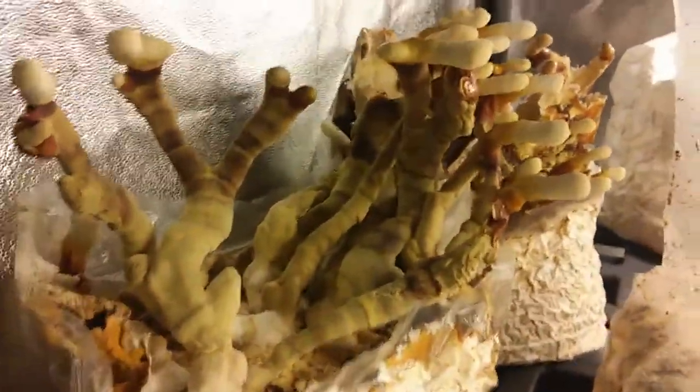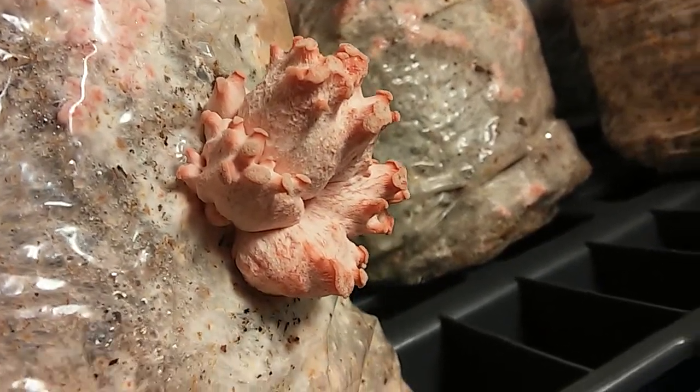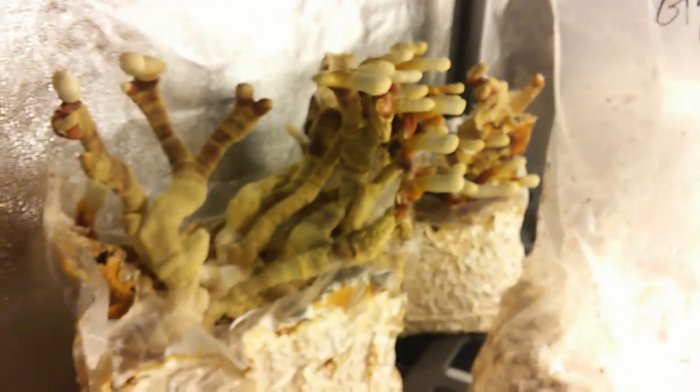In the fruiting room we've got lots of reishi antlers — these are in the process of turning red; they were more yellow about a week ago. We're still having a little bit of issues with the CO2, as you can see from this lion's mane and from the way this pink oyster is forming with small caps. We've been trying to manage the oxygen levels in here. What we're going to do is get a plant — possibly coffee — and stick it in there. Coffee is an understory plant in the rainforest where CO2 builds up in the under-canopy, and certain plants are more acclimated to high CO2 and humid environments. So I'm going to put a coffee plant in here and see how it works out.